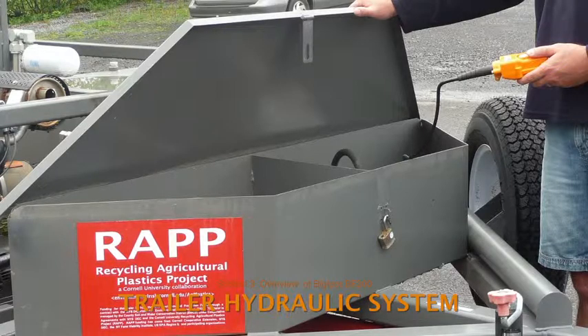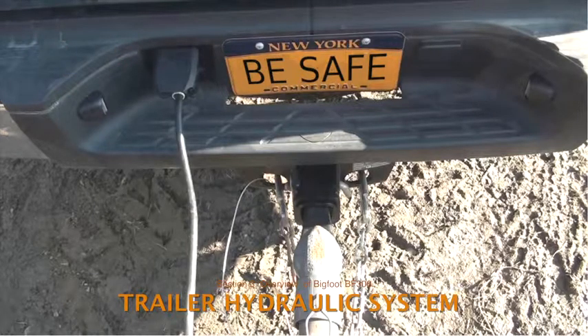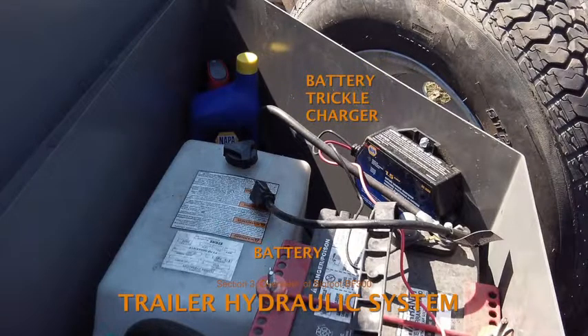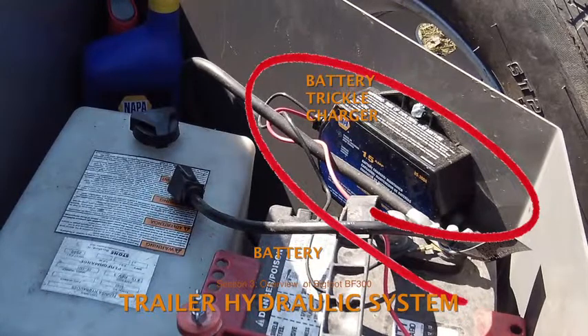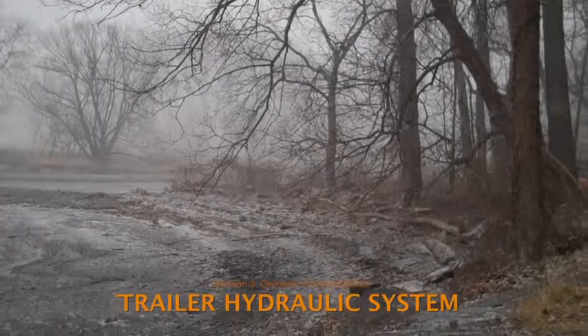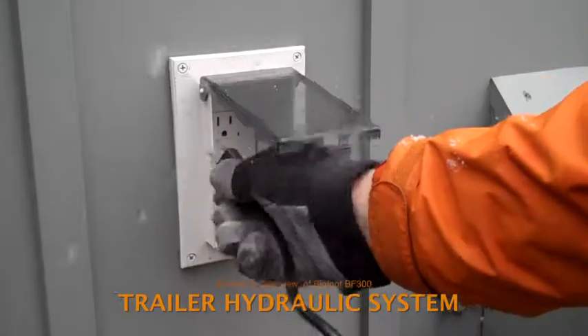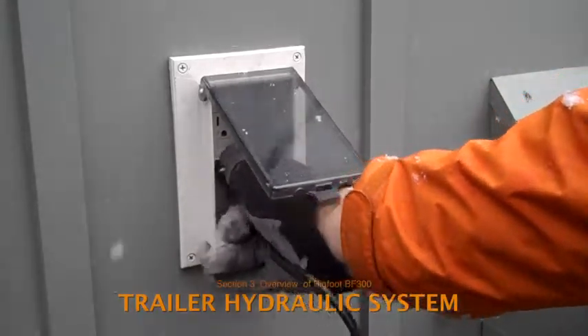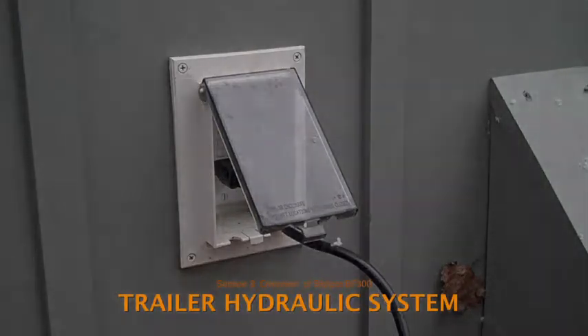The battery that powers the trailer hydraulic system draws its charge from the tow vehicle. If the trailer hasn't traveled much distance since the battery was last used, it may not have sufficient charge. To assure that the trailer deck can be raised and lowered when needed, RAP staff have installed a trickle charger in the hydraulic compartment of the storage box. If the baler won't be moved or used for several days, especially in cold weather, consider plugging the charger into a 110-volt outlet to maintain an adequate charge on the battery. If the battery is depleted, several days of charging time will likely be needed to restore adequate voltage.